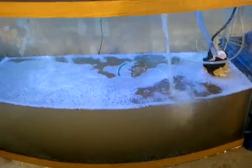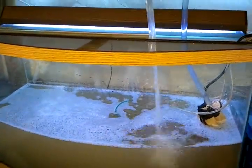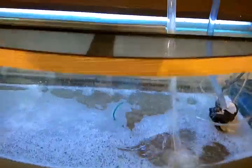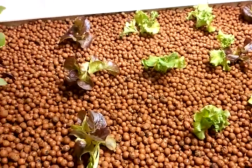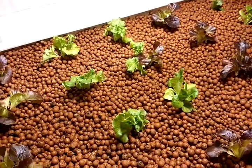It normally takes a couple weeks to a month to cycle and get the nitrogen cycle bacteria growing. But one way that I've experimented with and that works for me is adding some compost tea to the rocks around the plants.